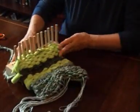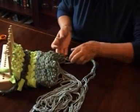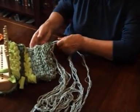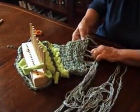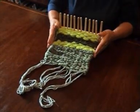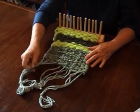You might find it easier to turn your piece of work around this way, just so that you can get at it that much more easily, especially if it's an even longer piece of work. Now we're going to say that this is our completed piece of work — that's as long as we want it.